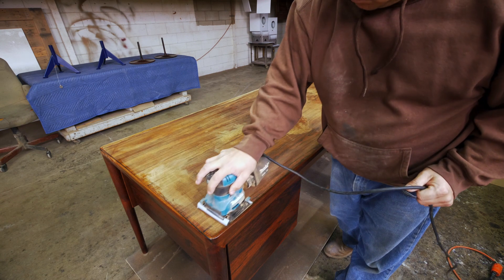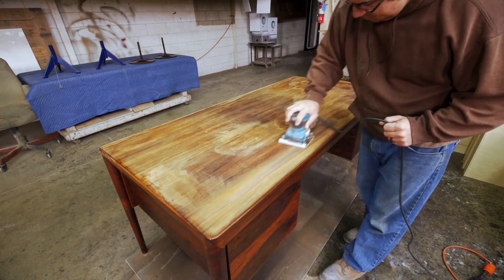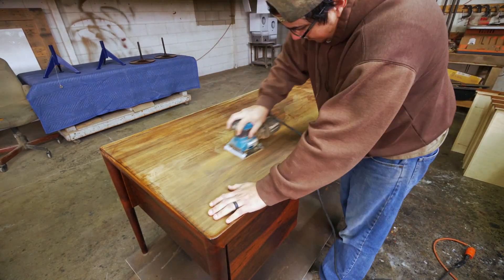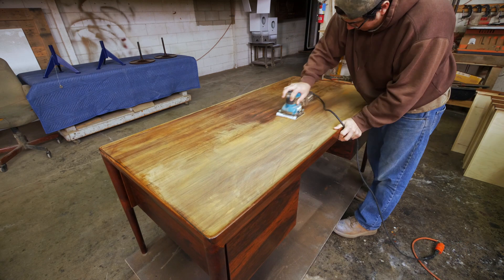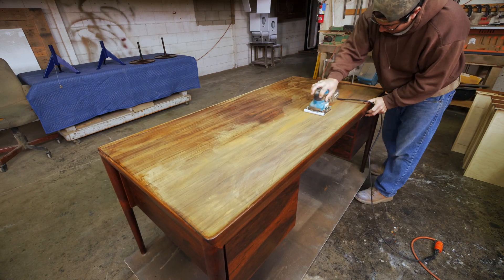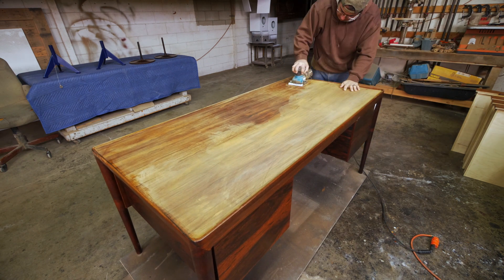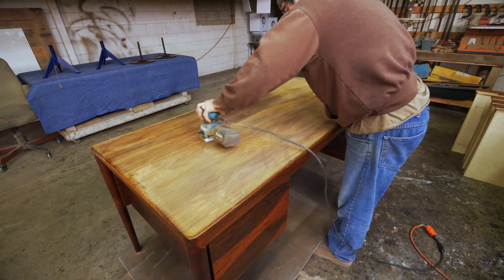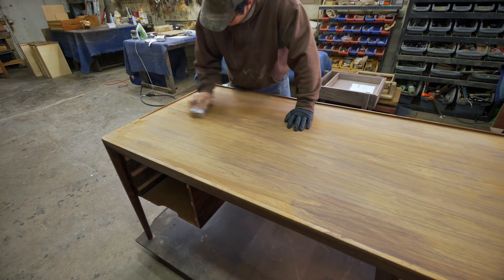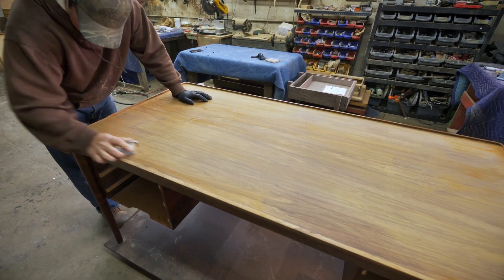All right, here we go — it's time to get sanding. I'm using 150 grit sandpaper on this to start, and I want to work my way up to 220. I wish sanding was always this fast and easy.